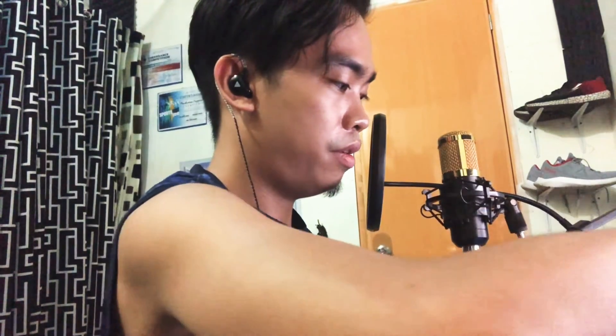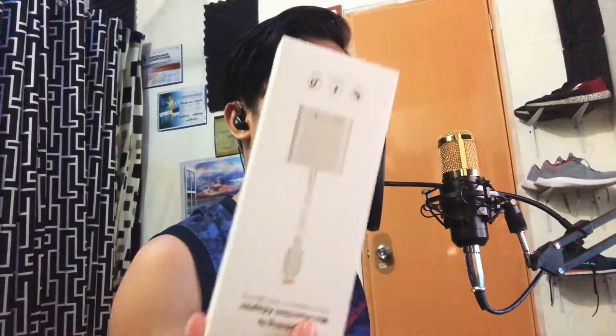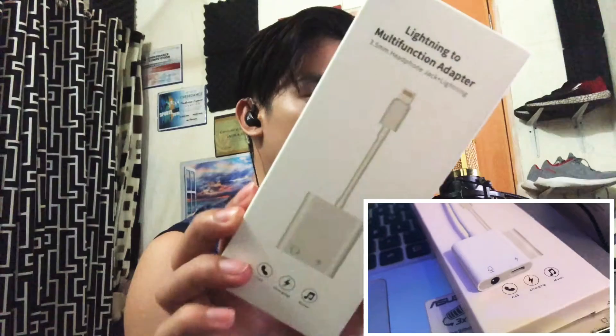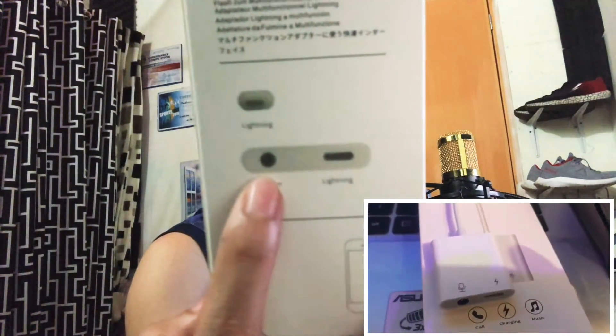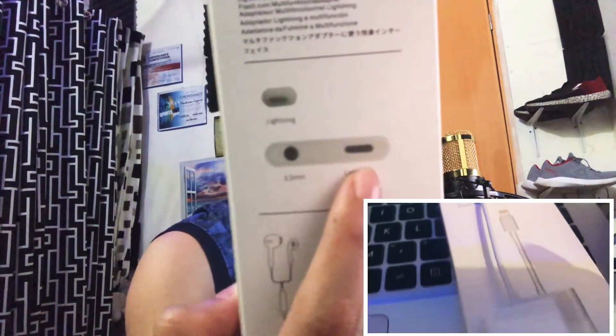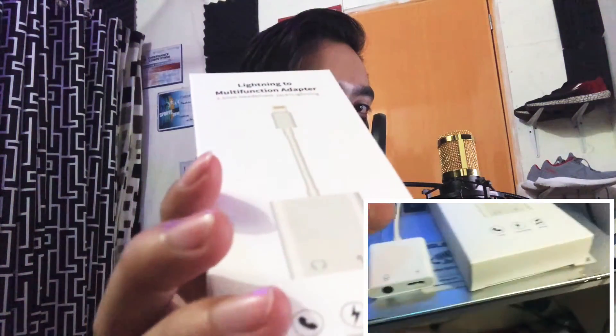The last item that I bought on Shopee is this one. So good news for iPhone X users — you can use the V8 sound card by using this adapter. This adapter has a 3.5mm female jack on one side and lightning on the other. You can also use it for charging.